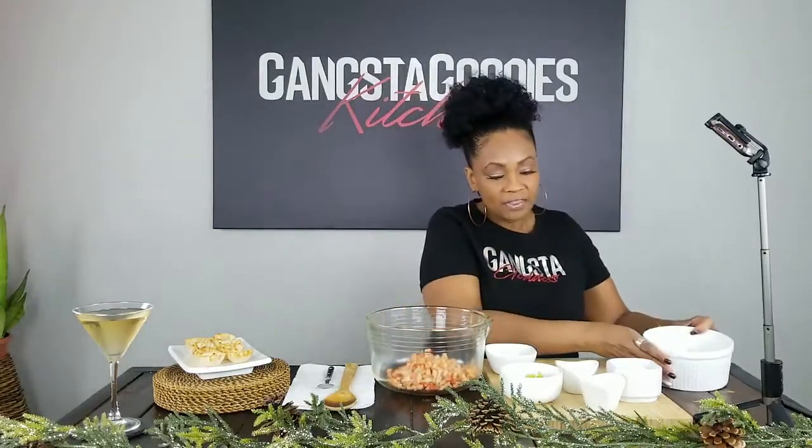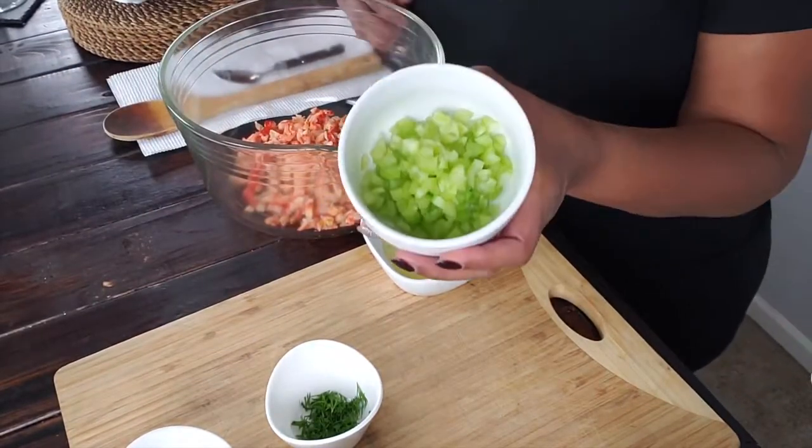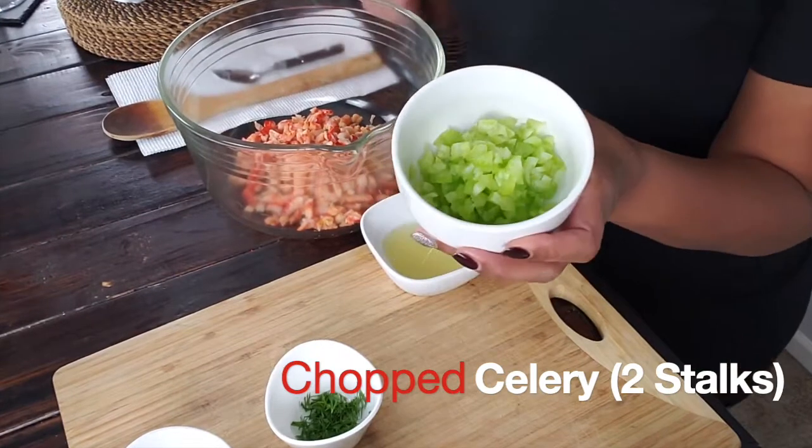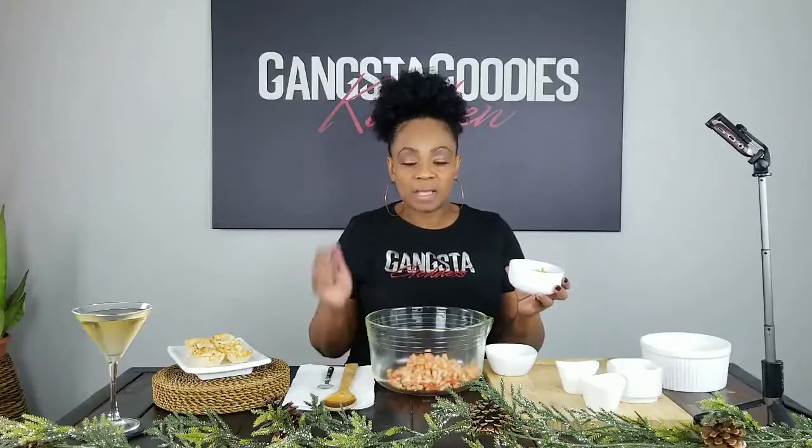The next thing we're going to add is some chopped celery. I took just two stalks of celery, chopped it up, and now we're going to add it into the bowl.